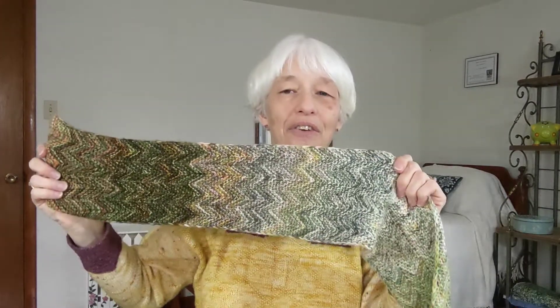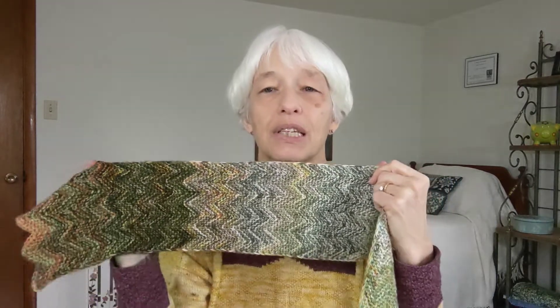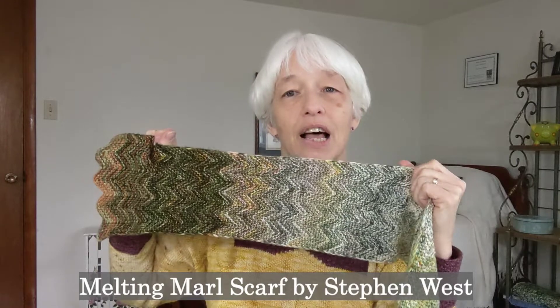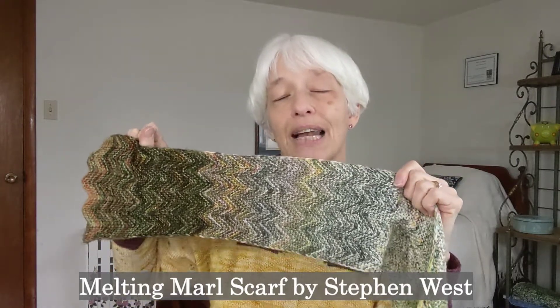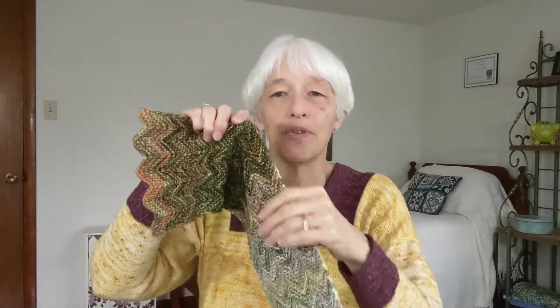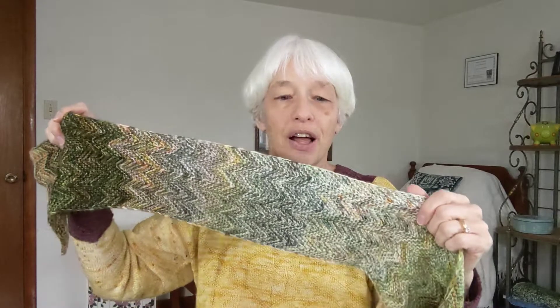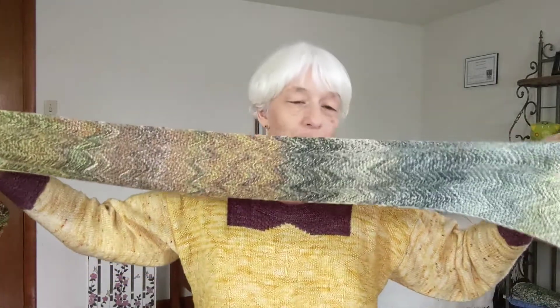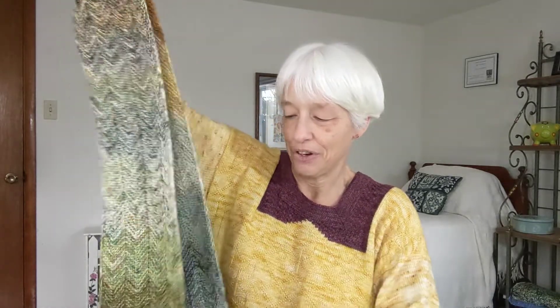One thing I should say — I forgot to look it up, but I'll put it here at the bottom. As I was working on this, I noticed that Stephen West had released a pattern in December very along these kind of lines where he's marling two colors and it alternates between a chevron and an old shale pattern. So some of it's lacy, some of it's chevron, and it goes back and forth and it does this marling thing throughout. So I thought that was interesting — that kind of serendipitous — people come up with similar ideas at the same time.